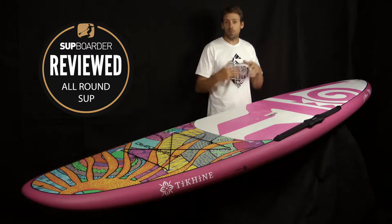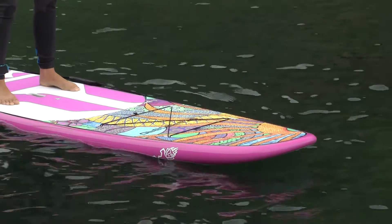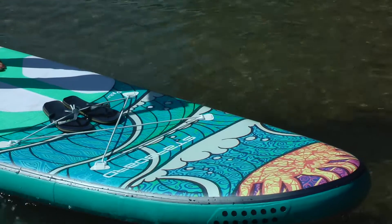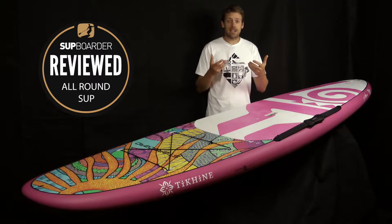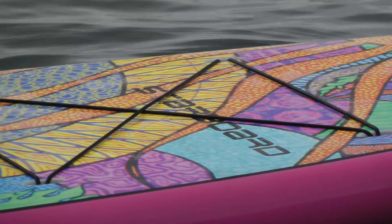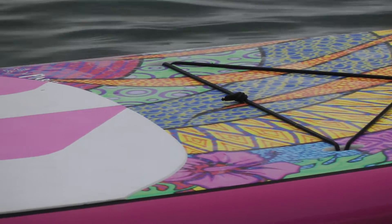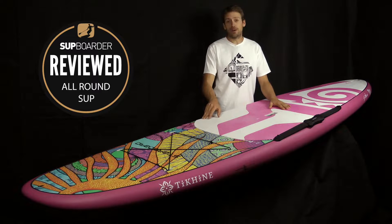Let's talk about what this board looks like and what it is like on the water. Well first off — wow — it is an incredibly good looking board. I thought the ISUP we tested a couple of weeks ago looked good, but on a hardboard the graphics really stand out and come out well. This is the Sun graphic from Sonny. Remember you can also get this board in the wave edition as well, which is the blue version.